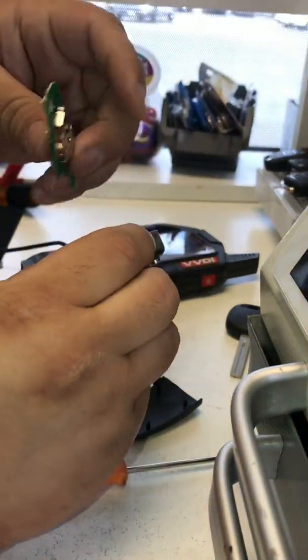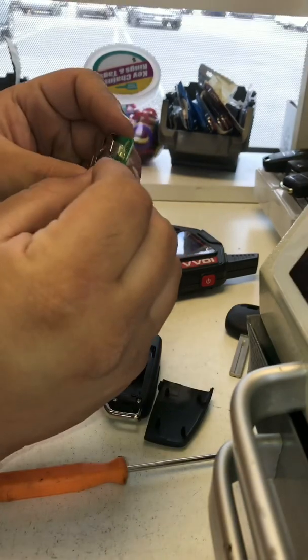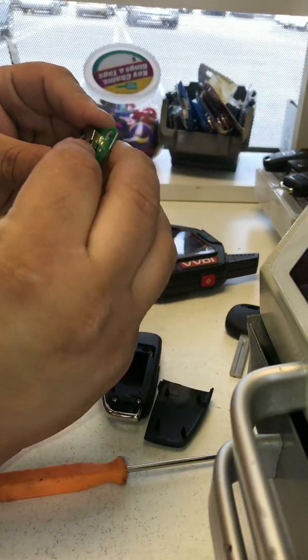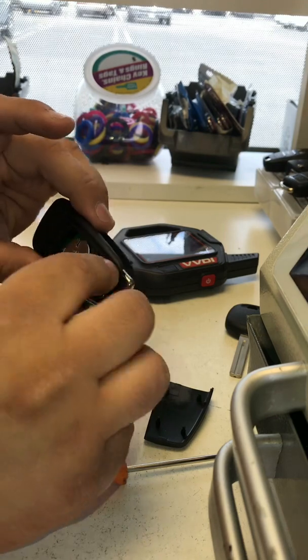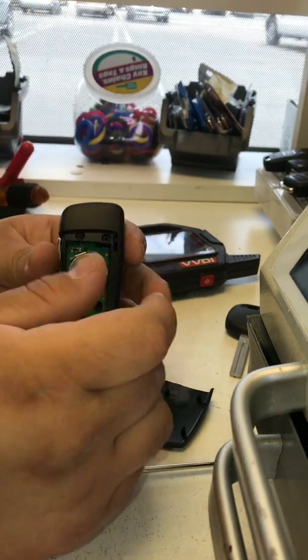Go ahead and put this back together. Now all we have to do is go inside our car and program it to our BMW. I'm going to show you guys that process next.